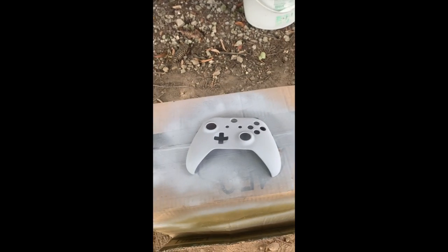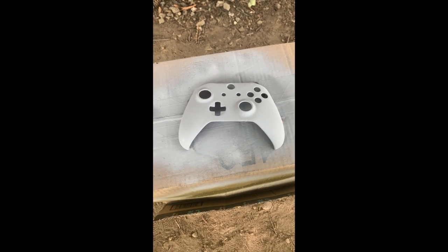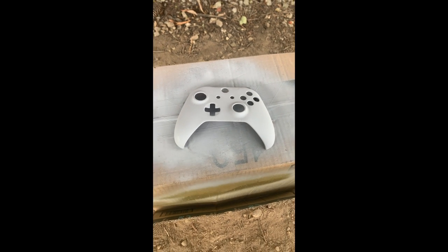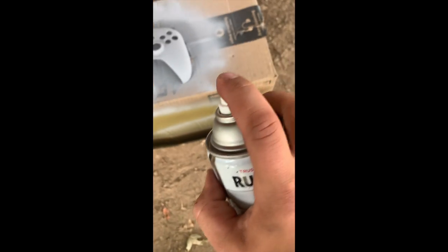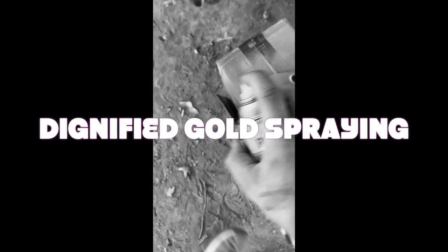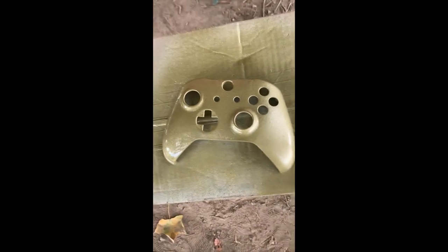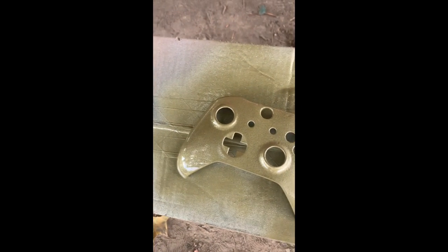I'm going to lay down a base of gold, and then if I'm so inclined I'll add a little purple on top of that afterwards. Got my gold here — I already test sprayed it a little bit. We'll let that dry and come back in a few minutes and give it another coat.